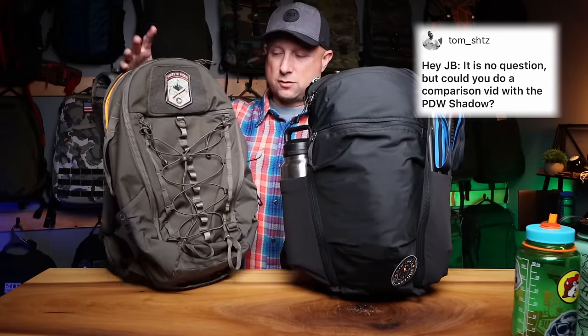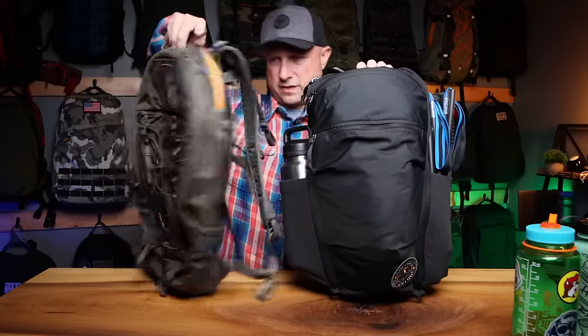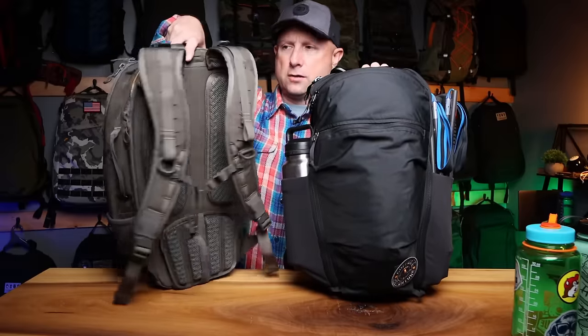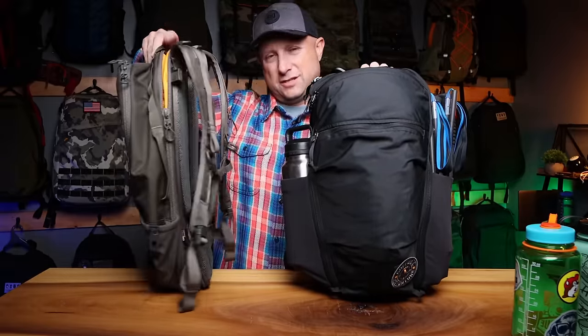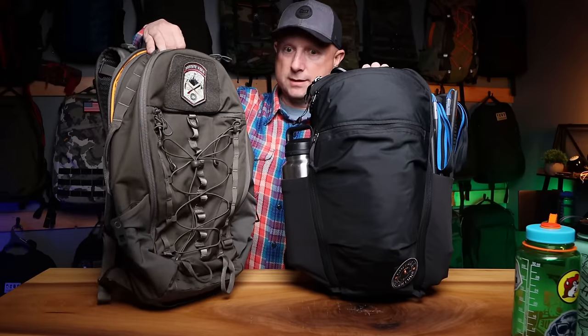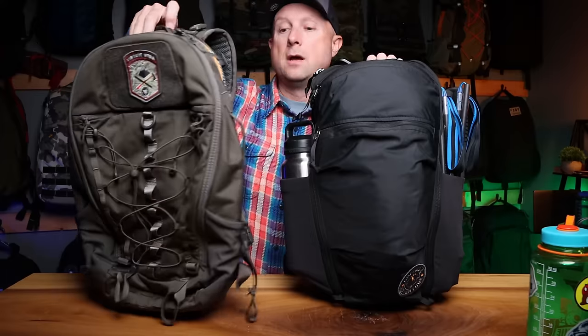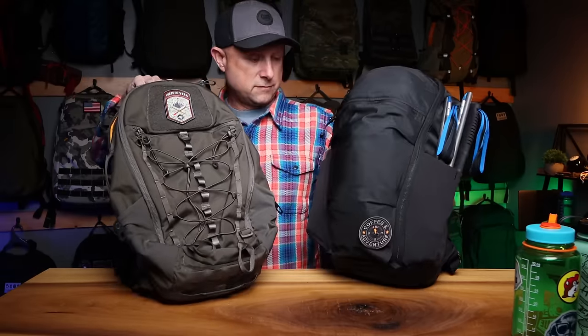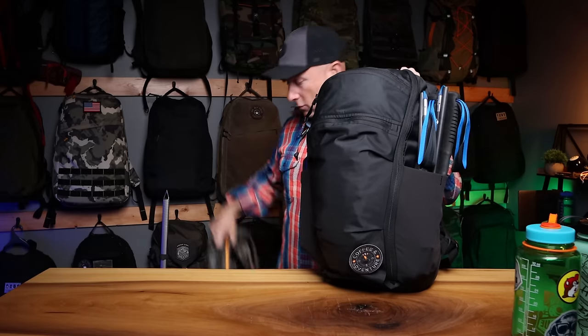What about the Prometheus Designworks PDW Shadow? That's what it looks like side-by-side — 24 liters versus 22 liters. I'm definitely going to compare these two going forward, and I still owe you a full review of the PDW Shadow, which will happen in the next couple of weeks. I'll bring out the MPL-22 when I do that.